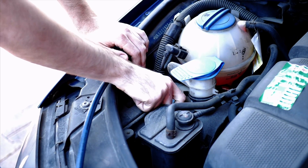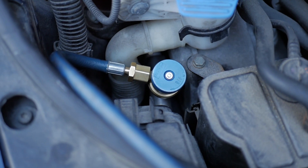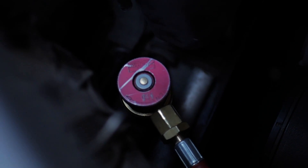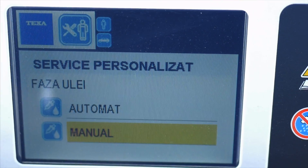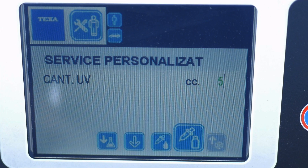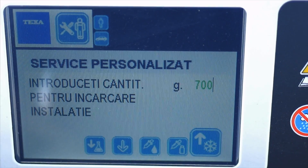This device sucks out the old Freon, checks the vacuum, and checks if there are any major leaks in the AC system. If it finds any leaks, it won't recharge with fresh gas. If everything is fine, it will pump in fresh gas. However, the device won't detect tiny holes, but we can track them with the help of a UV substance.